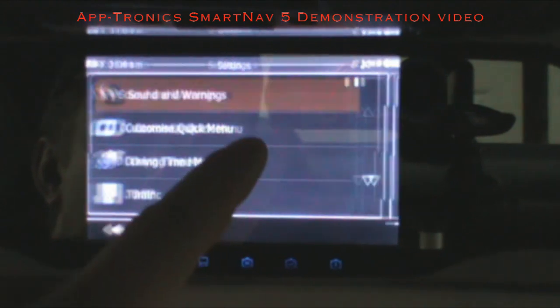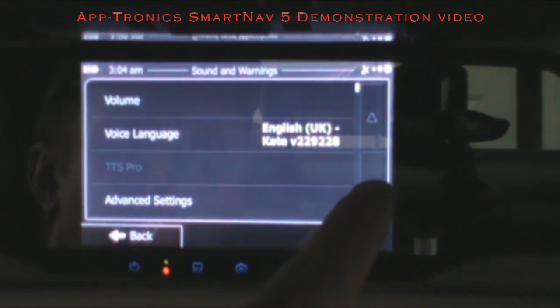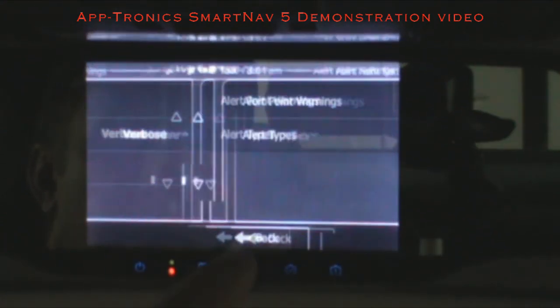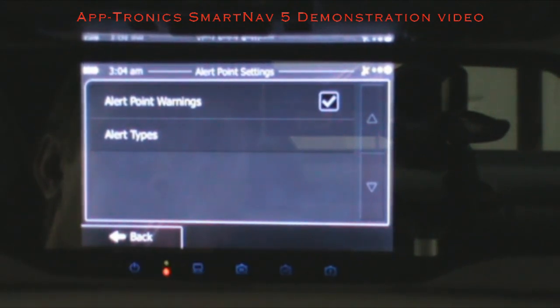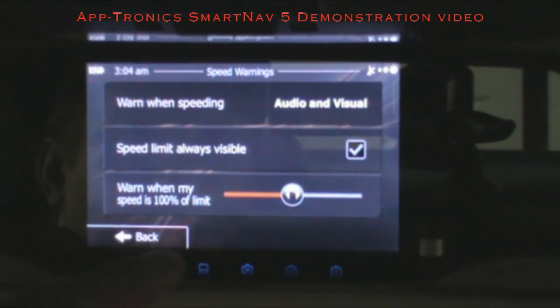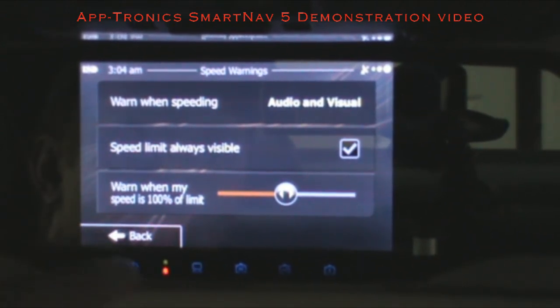You can set your POI database here — there's a secondary POI database which is quite large and very advanced. It can also be updated at aptronics.com, giving you an even larger database for POIs and speed traps. When using iGo, here are your speed warnings — you can set your speed limit or set the threshold at which you want it to alert you when speeding.